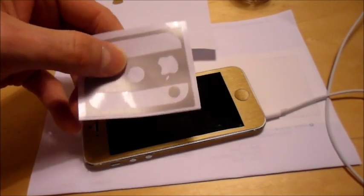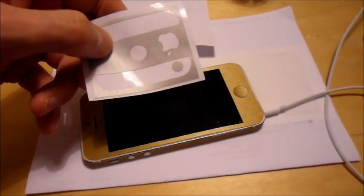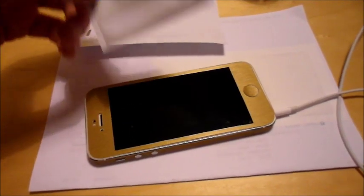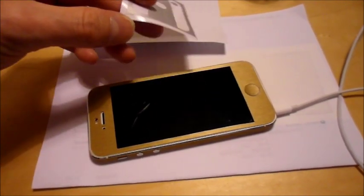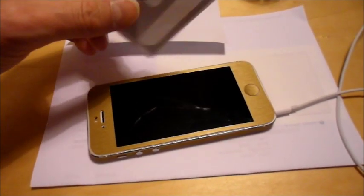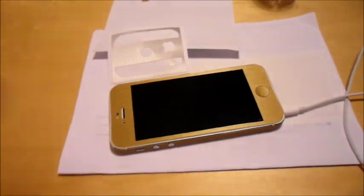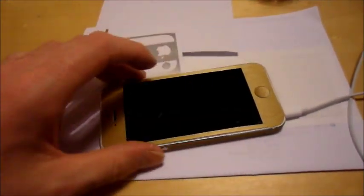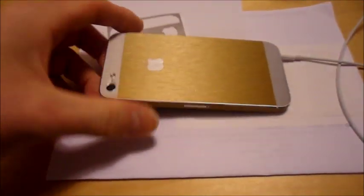It doesn't feel plastic - it actually genuinely does feel like very thin metal. You can get these in loads of colours: gold, titanium, silver, dark silver, grey, granite. And you can totally customise it, so you can have gold and a grey button, or whatever you want.